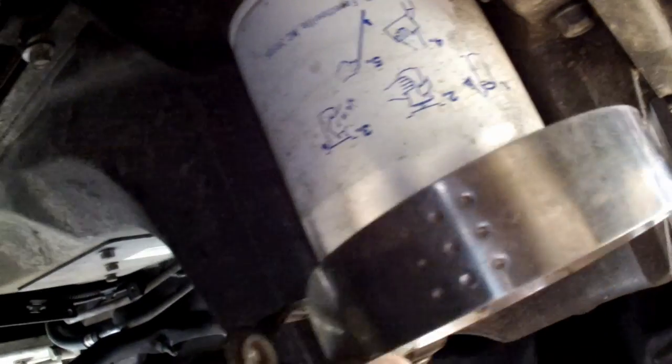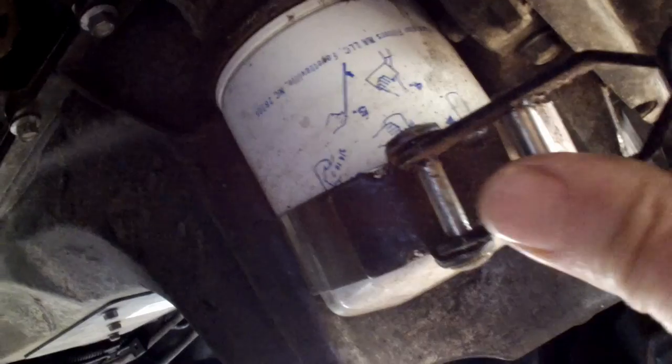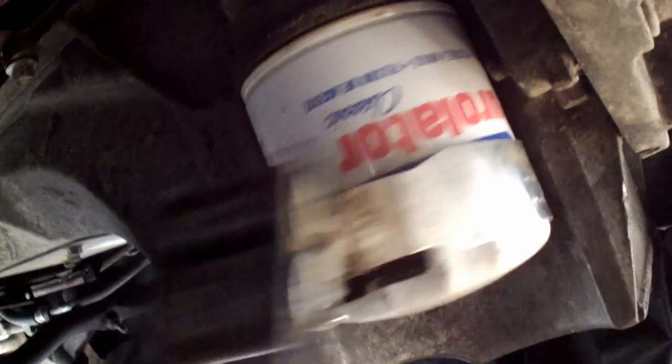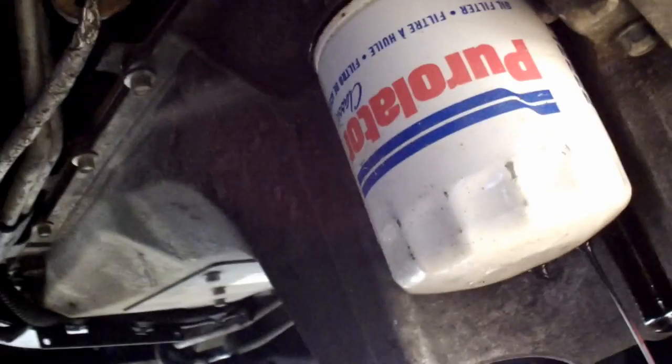We'll let that drain and next we'll go ahead and take off the oil filter, which is done with the oil filter wrench. Here's our old oil filter. We're going to slide our oil filter wrench on there, tighten it up a little bit, then just unscrew it. You see how easy it unscrews — everyone thinks I put it on really tight, but they're just crazy.